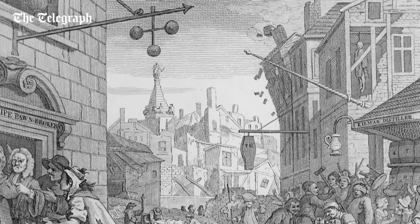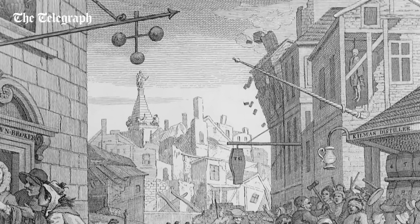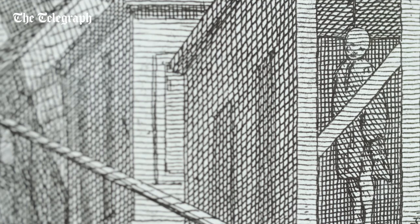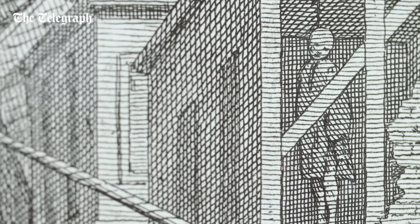There's a man hanging from the ceiling of a room — the wall is broken away. He's a barber. People have spent all their money on alcohol; they can't afford even to cut their hair or have a shave. This man is ruined and he's committed suicide.